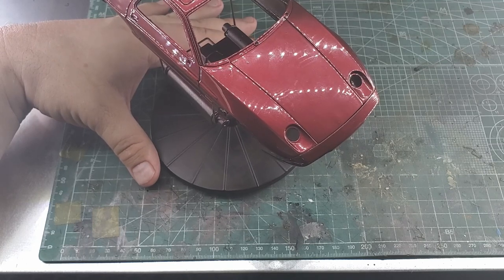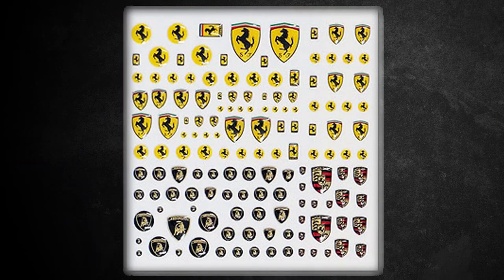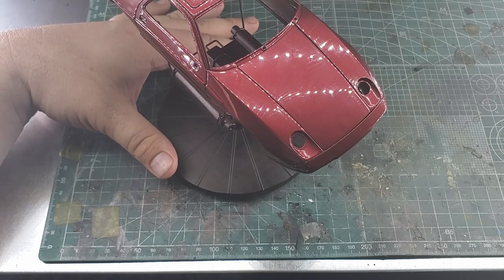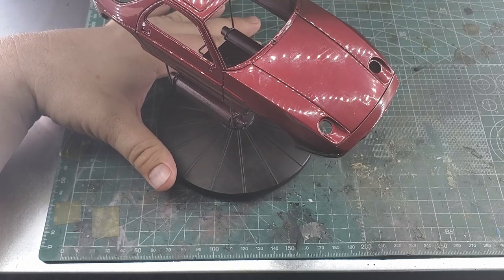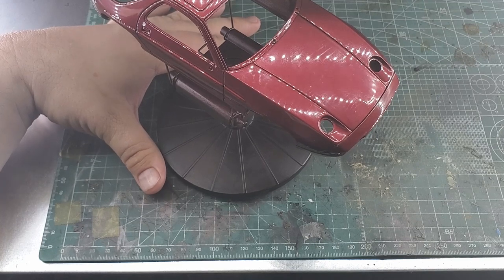I was able to find a set of MSM Creations 3D European car logos, which contains various scales of Ferrari, Lamborghini, and Porsche logos. These are with the raised domed 3D look to them, so I think that's going to look real nice on top of the hood. The only place I could find those - because those are out of production too - was at carmodelkit.com in the Czech Republic. And in order to meet their minimum order price, I also picked up some Hobby Designs Brembo calipers.